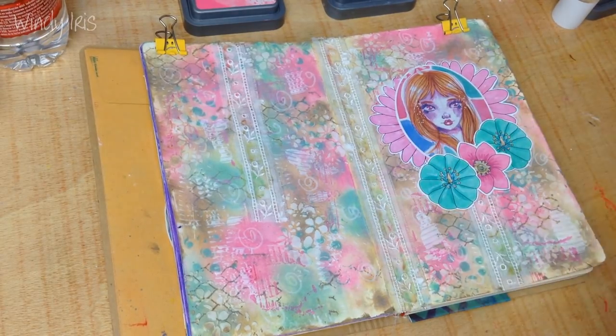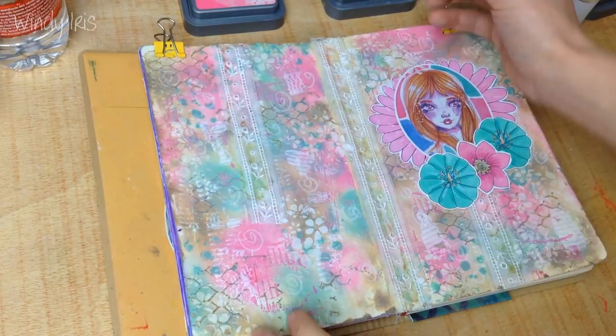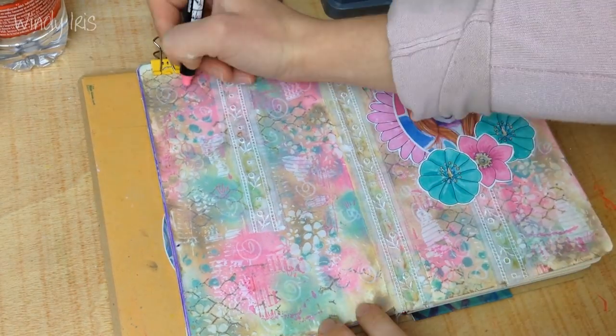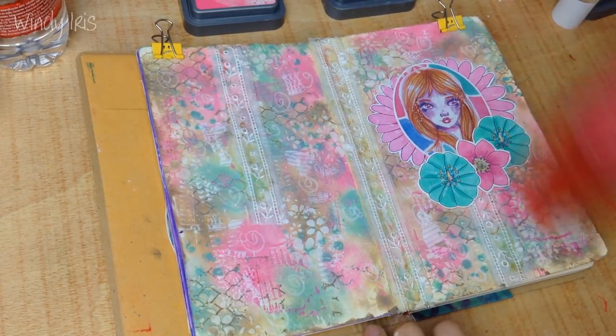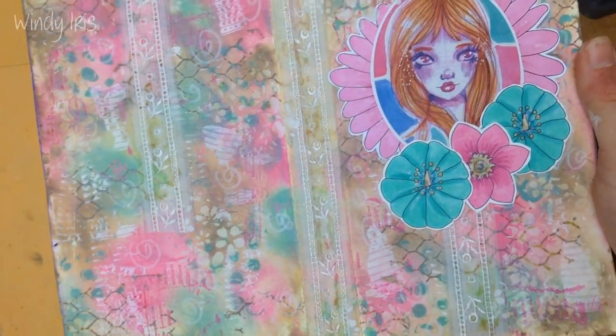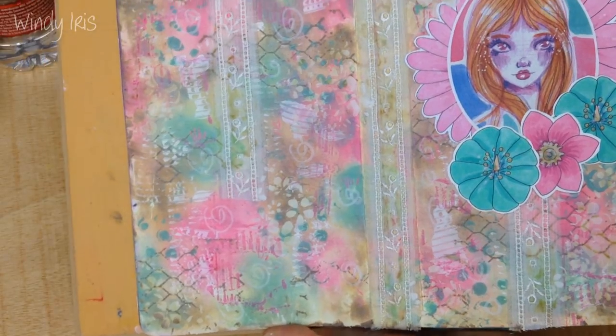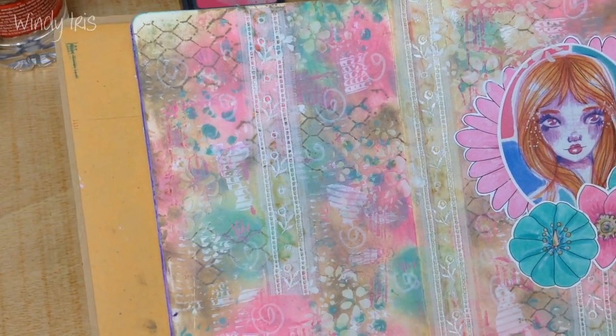The last prompt was to make some scribbles, so I took a white paint pen and a pink paint pen and just added some little swirls and tiny little marks. I didn't want to do too much because at this point I was afraid of messing up the page since it was so close to being done.